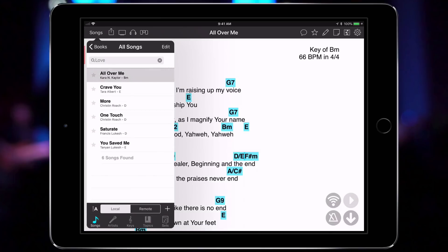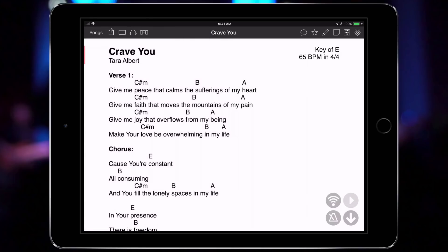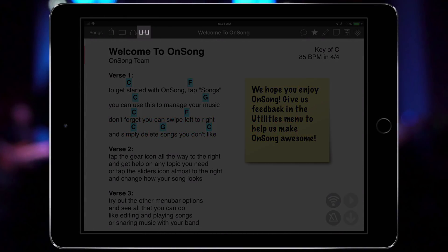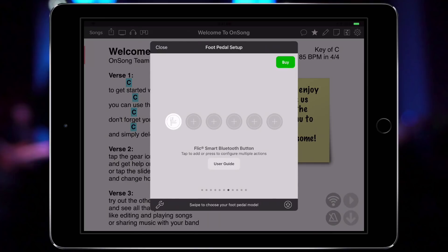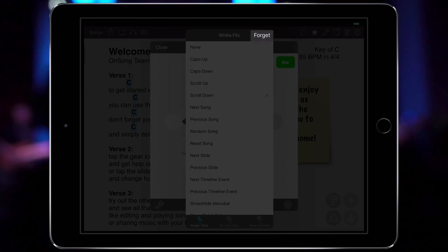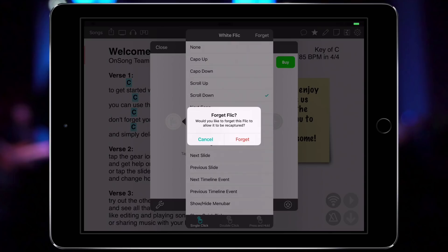So you can see one Flick can do many things. While you can connect a number of Flicks to perform various tasks, you may find that you want to remove Flicks and use them for other things. To do this, you need to make sure OnSong forgets the device. Go into the foot pedal setup screen, choose the Flick pane, and tap on the button you want to remove. This will open the action picker, and from there we can tap Forget in the upper right corner. When prompted, tap Forget again to remove the Flick from OnSong.